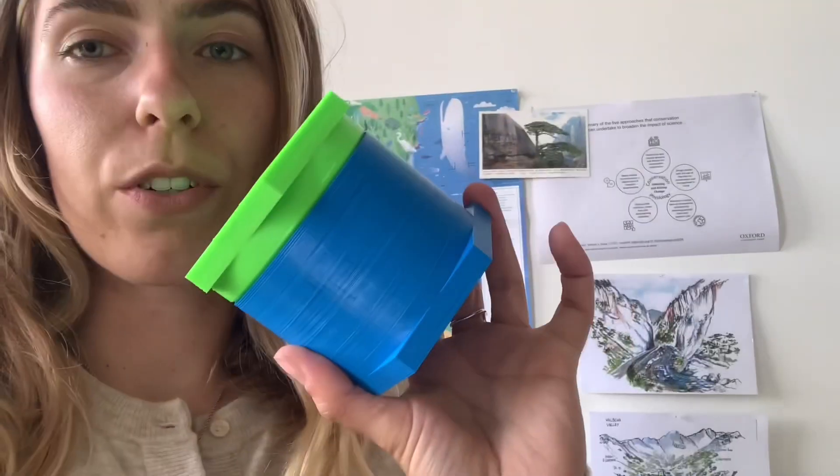After several print tests, I finally have a waterproof print. To get this, there's an entire article on Prusa — which is the 3D printer we're using — and they were saying you need at least four to six perimeters in your print.